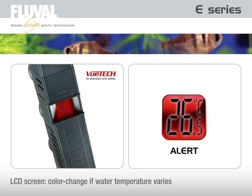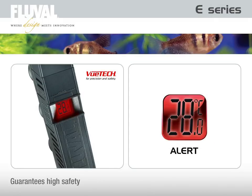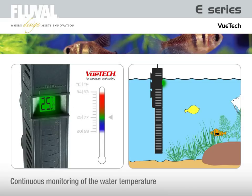Should external heat sources or other equipment cause the aquarium water temperature to rise or fall excessively, the colored screen will begin to flash, indicating a potential risk, thus permanently ensuring a much safer aquarium environment. Once the temperature is set, the VIEWTECH system continuously monitors the aquarium water temperature against the set temperature.